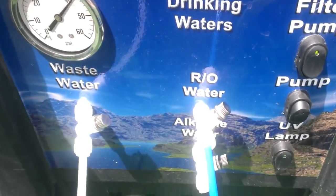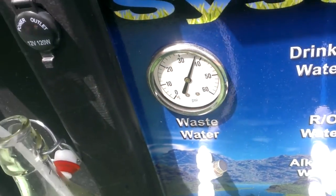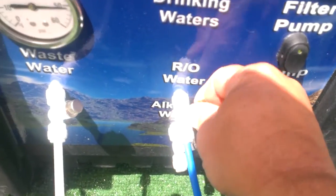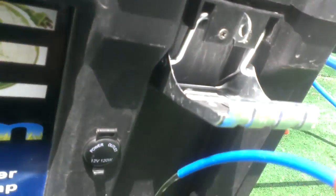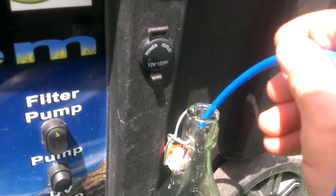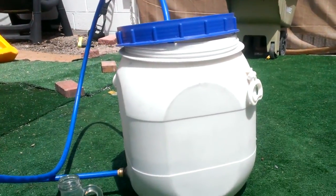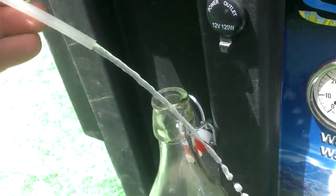What we have to do is open up the waste hose here and open up the RO water here. As you can see, that's how simple it is. We're making water right now. We're taking that dirty, icky, disgusting water and we're purifying it at about eight gallons an hour.